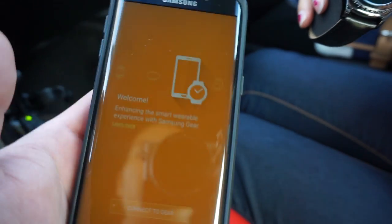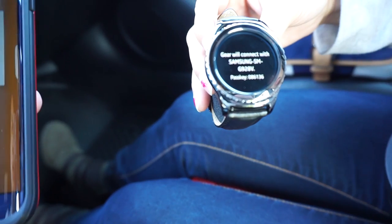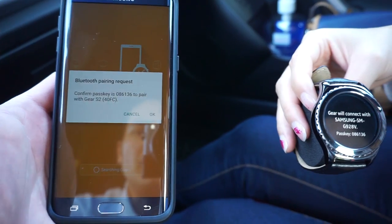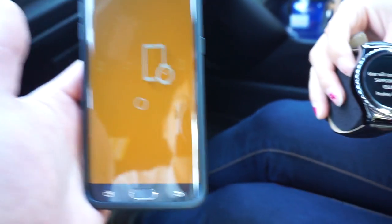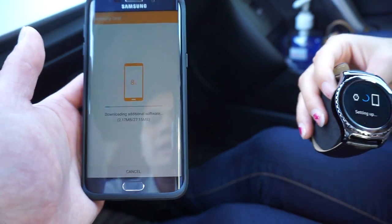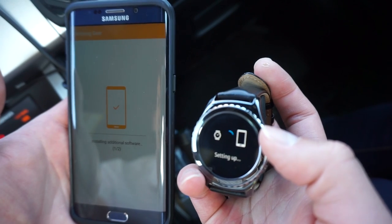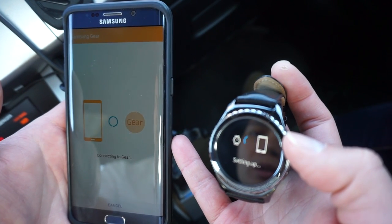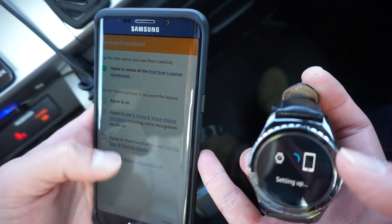I'm currently using a Samsung Galaxy S6 Edge — this phone is from work. It's a Bluetooth pairing request. The watch is communicating with the phone right away. They're asking me to verify my code: 8086136. I clicked OK on my phone and it's downloading additional software — 27.15 megabytes. It's installing two additional software updates. Now it's connecting to the gear and asking me to agree to the end user license agreement.